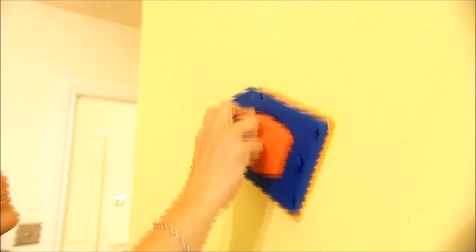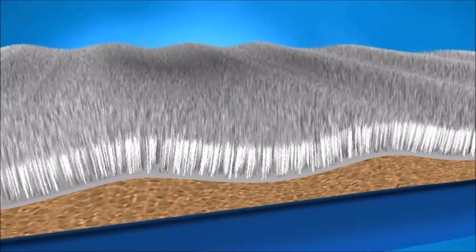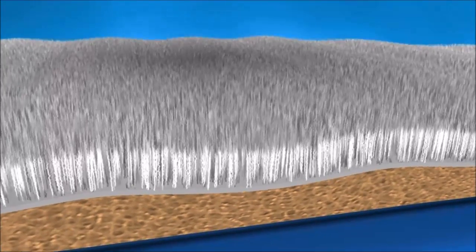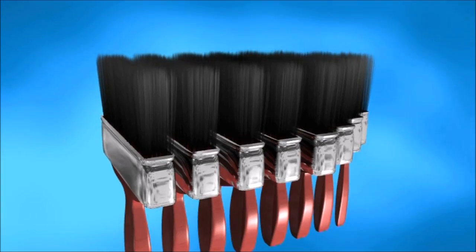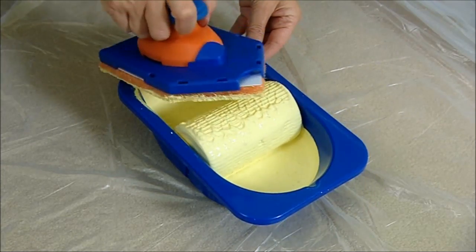The secret is in the unique dual-layered applicator pad made from thousands of bristles bonded to a supple foam suspension backing, which follows the contours of a surface. It's like having a dozen brushes working together to apply paint smoothly and evenly, using less paint than a conventional roller or brush.